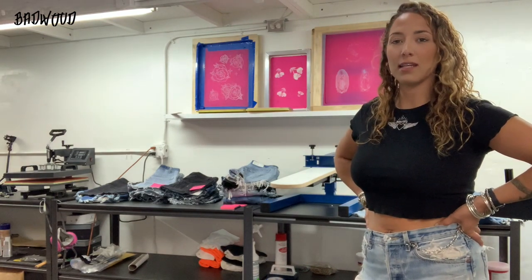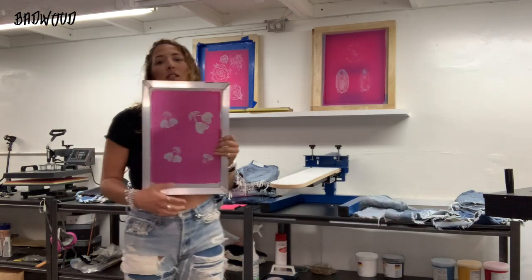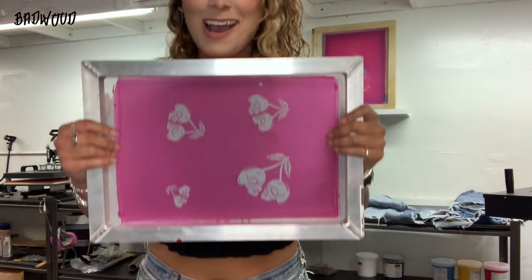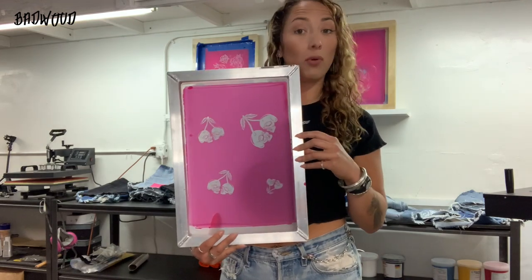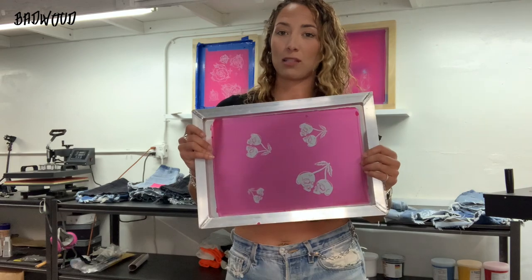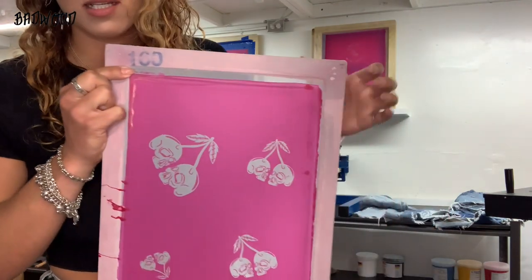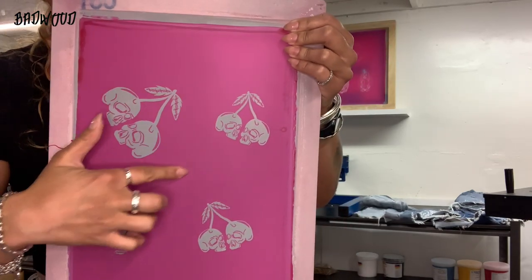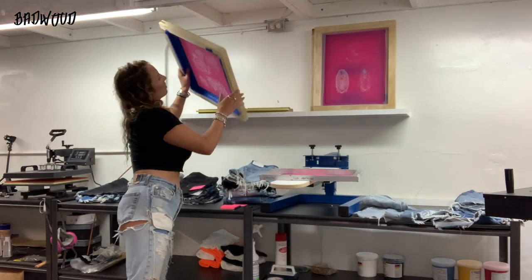I'll just walk you through the process first and then we'll see how it goes. I decided I'm going to do these cherries first. So this is the screen, and this pink stuff is called emulsion. I don't actually make these screens myself — I get them made by Jim at Screen Tech. He's been making my screens since I started. He's really reasonably priced, he's in Chatsworth, so you should look him up. What you want to do is tape off this part that's see-through, because the ink goes through where it's clear and not through where the pink stuff is. I already did that on this screen.